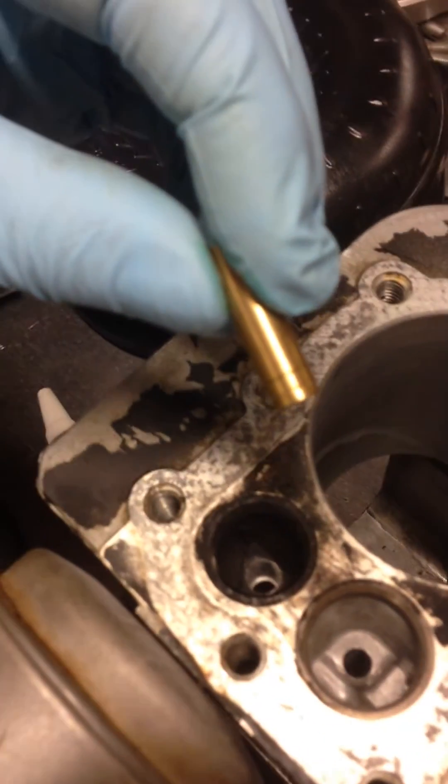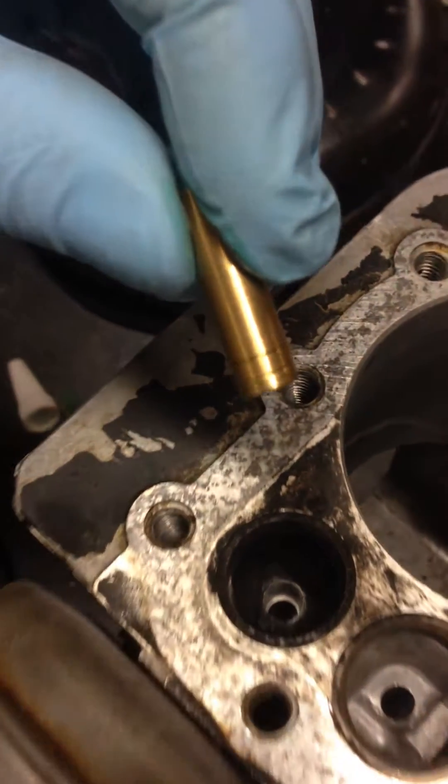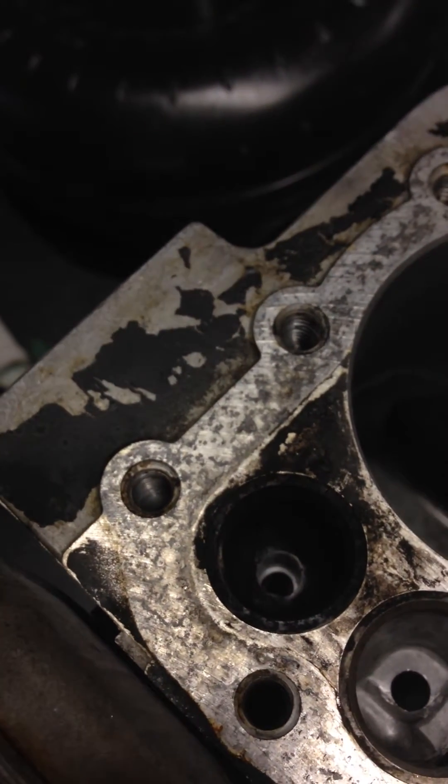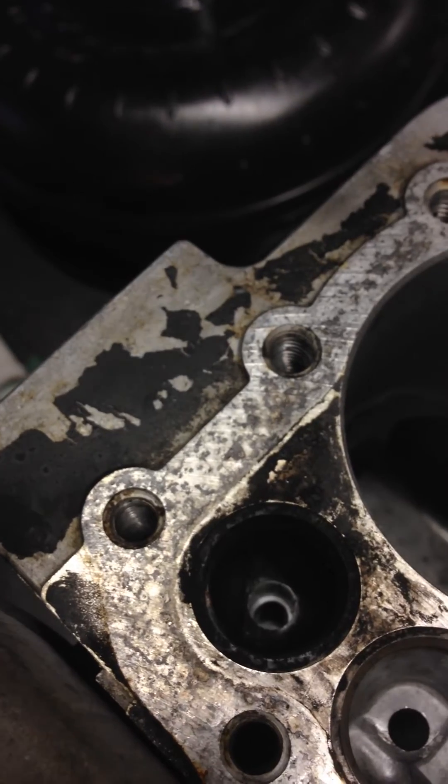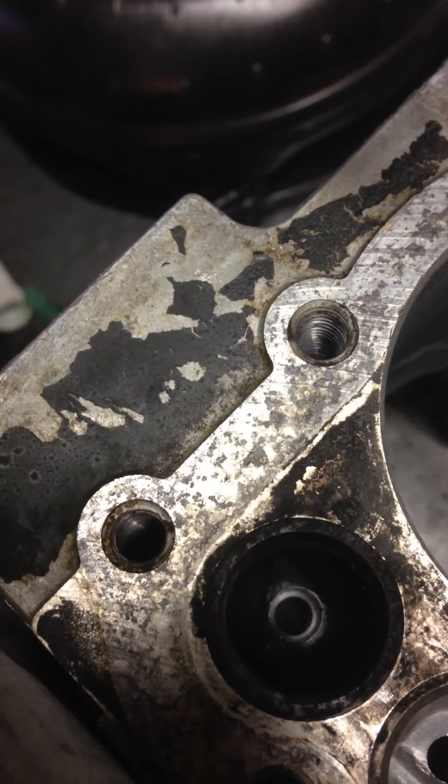The liner has a tapered end which goes in first, and if you look down where the exhaust seat is, you can see where I've drilled and reamed the top one-inch, 60-thousandths portion of the guide.